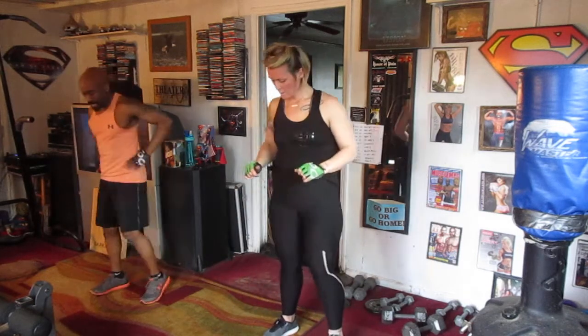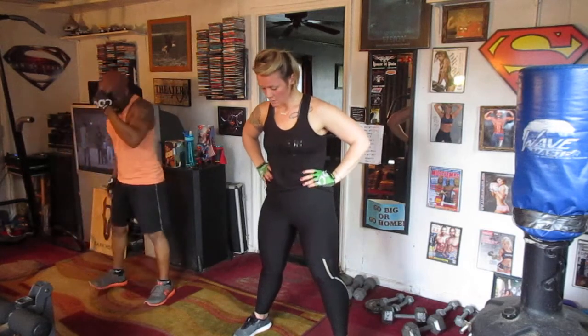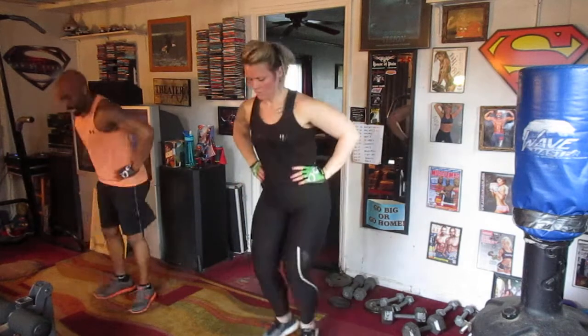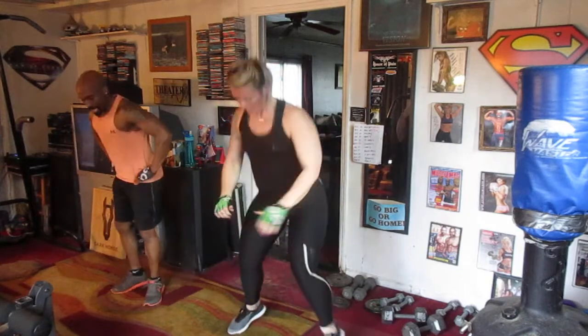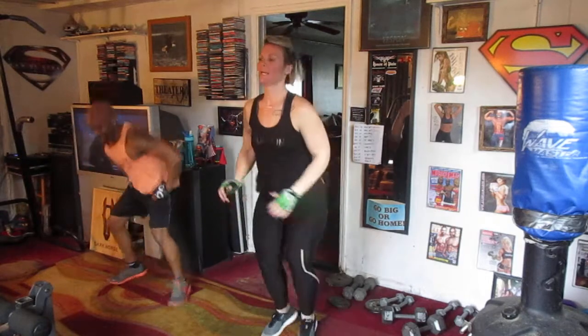We're going to do 16 jump squats. Dropping down — boom, 1, boom — going to 16. Ready? 5, 6, 7, 8, drop it down. 1, 2, 3, 4, 5, 6, 7, 8, 9, 10, 11, 12, 13, fast, 14, 15, and 16.